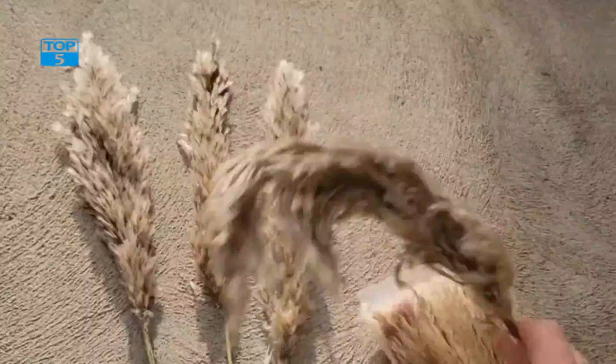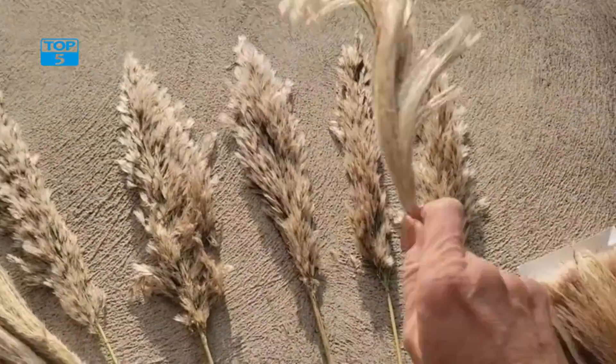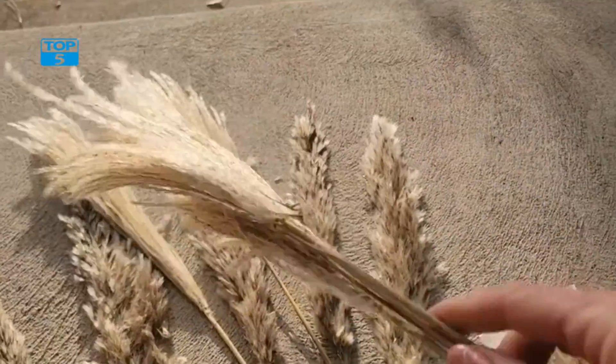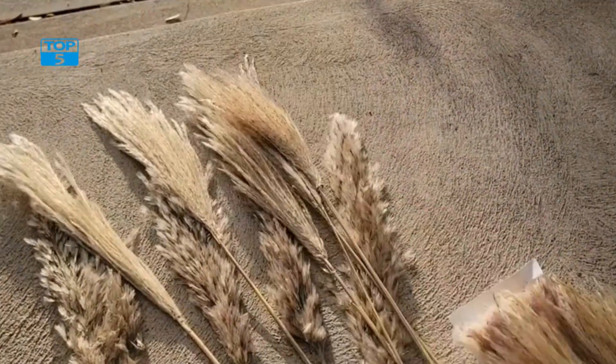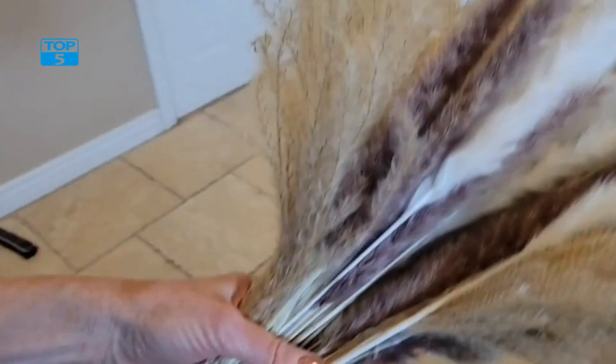In addition to their longevity, naturally dried Pampas Grass bouquets are also incredibly versatile. They can be used in a variety of settings, from rustic farmhouse-style homes to modern and minimalist spaces. Their neutral beige and brown hues make them an easy addition to any color scheme.